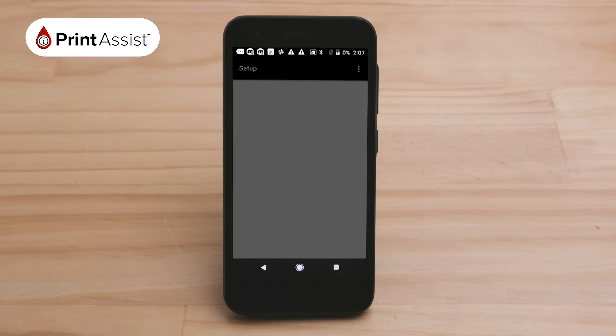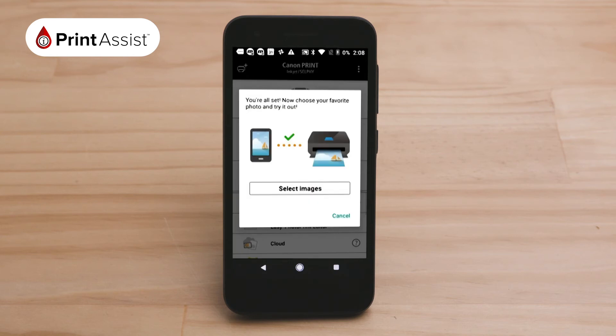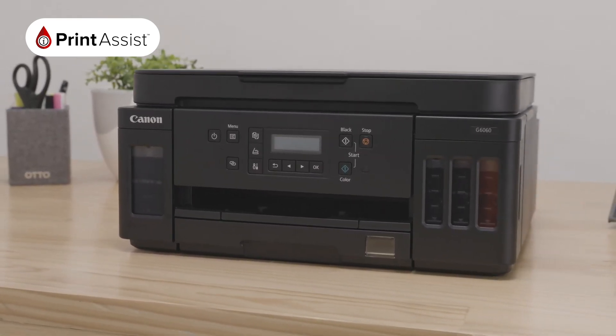The network settings will now be sent to the printer. Congratulations, you are now connected and ready to print or scan. If you would like to connect additional Android devices — up to five in total — simply repeat these steps with each device.